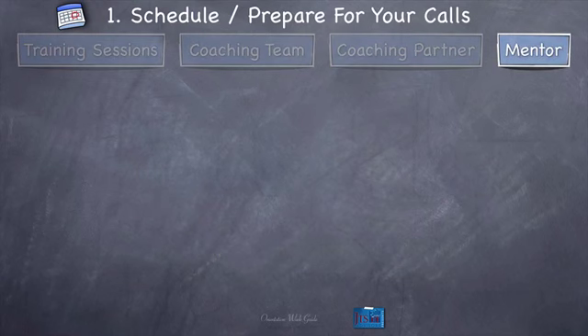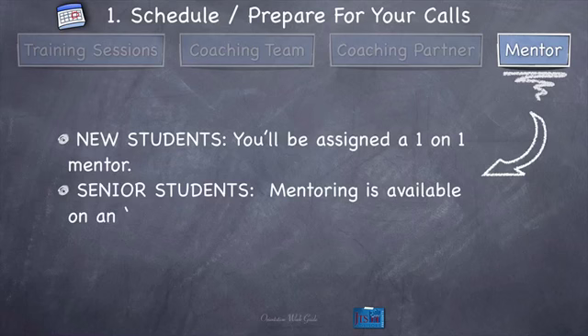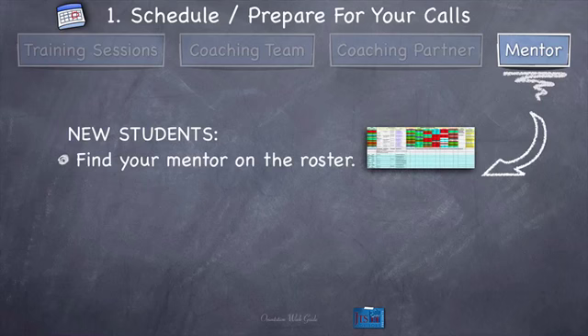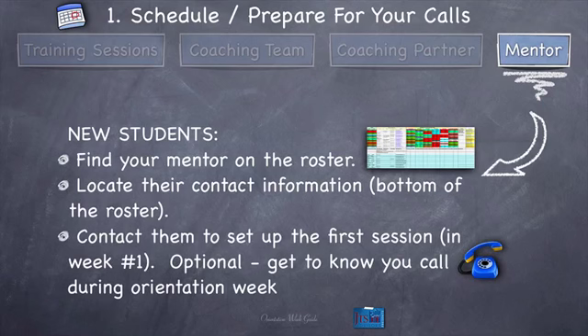Moving on to the mentor. New students are going to be assigned a one-on-one mentor who will work with you on a weekly basis to guide you through the training. Senior students — anyone going on their second or third immersion training — mentoring is available on an as-needed basis over email or phone. If you're a new student, find your mentor on the roster. Right next to your coaching partner will be a column labeled 'mentor.' Find their name and find them on the roster — all the mentors' contact information will be at the bottom of the roster. Then contact them to set the first session in week one. You can optionally do a get-to-know-you call during orientation week, but at least that first session has to be in week one.